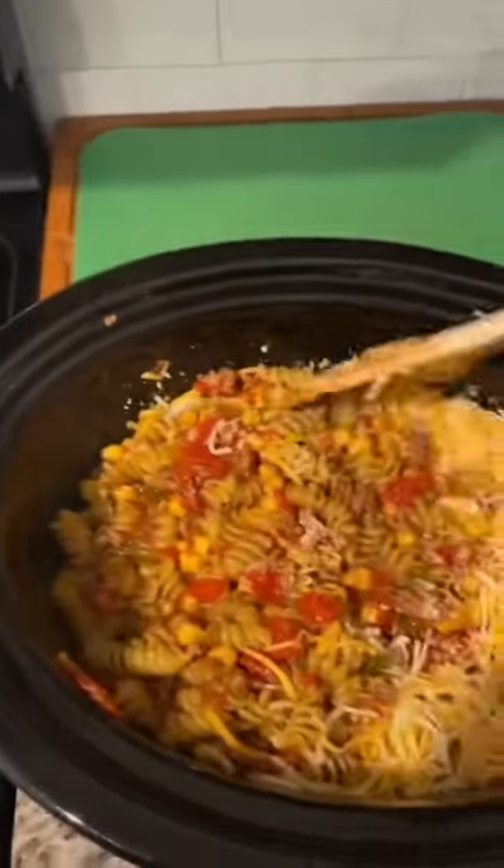Stir in a cup of cheese — I have reduced fat here. Stir that in. 10 out of 10. Try this and let me know what you think.